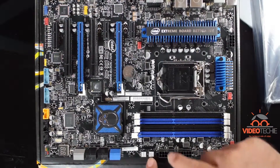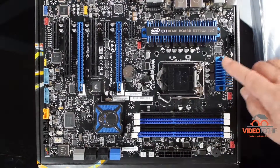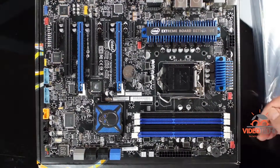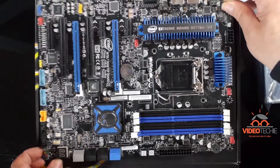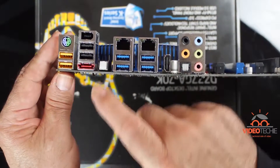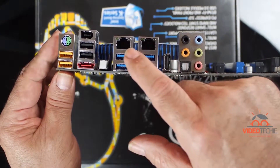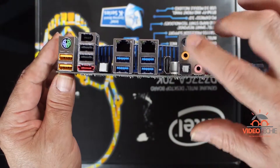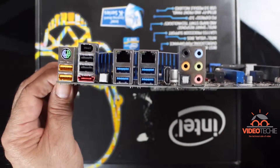The motherboard has modern features like onboard readout, onboard reset, and onboard power buttons. It has a pretty low profile, which is really good for the S340 case. On the back panel there are two charging USB 2.0 ports, an eSATA port, dual gigabit internet ports, four USB 3 ports, and a Realtek audio panel. It also has onboard video that I will never use.